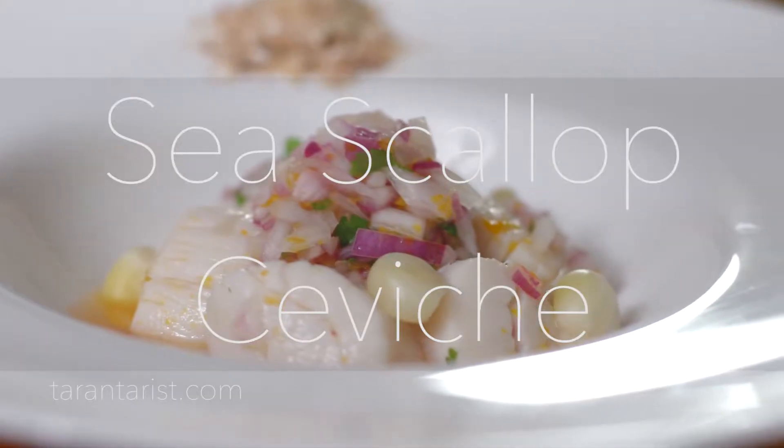Hi, this is Jose Duarte. I'm the chef owner of Taranta restaurant. Today we're here in my kitchen and I will prepare a delicious sea scallop ceviche.